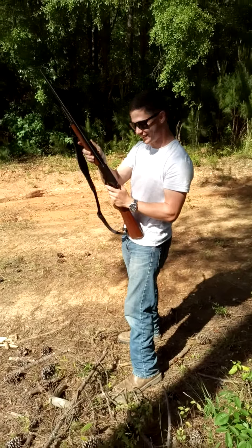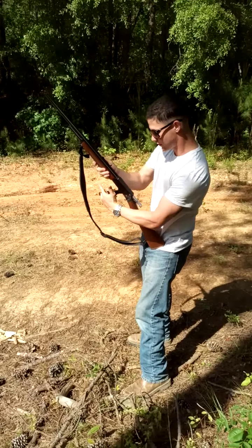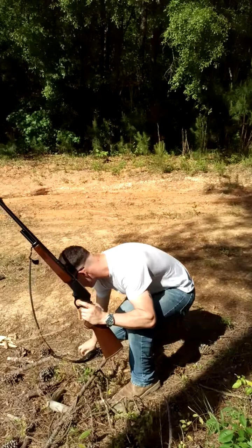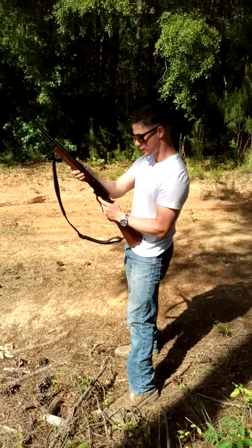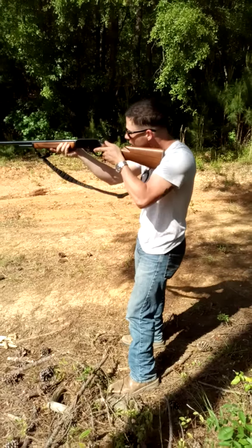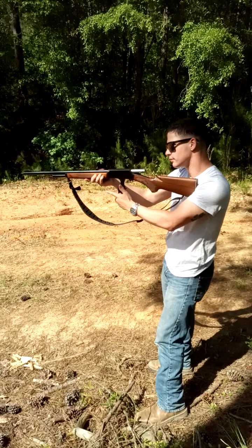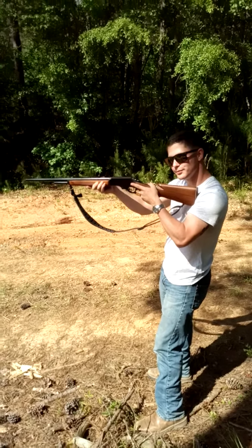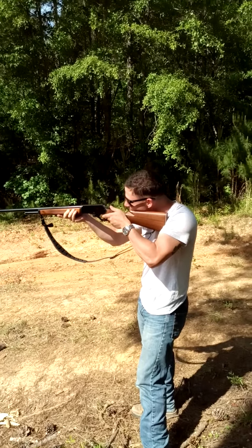Hot dang, I'm so glad that happened! Pull the hammer back — it's got a safety on it. Yeah, I see it now; the other one didn't. Did you not round it in there? That's hot. All right, don't be scared of it.